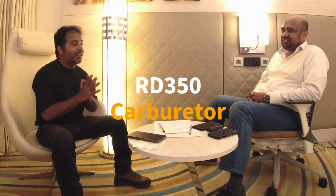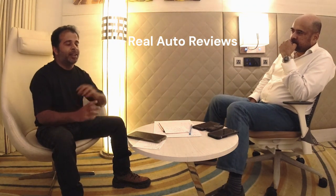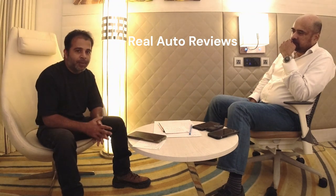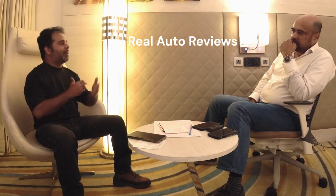Hello and welcome back to another video in the RD350 video series. Today's topic is carburetors - not the carbs you eat. We're talking about RD350 carburetors, specifically the Indian RD350 carbs, whether they were any different from the RD350 A and B carbs, and if they have any advantages or disadvantages. Gaurabhai, please once again enlighten us.